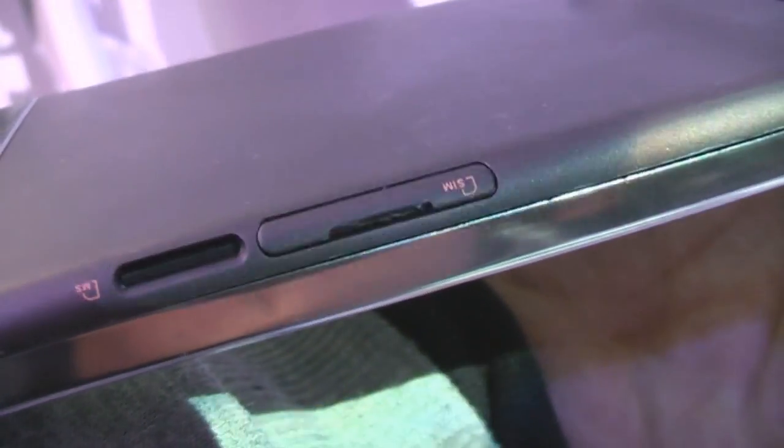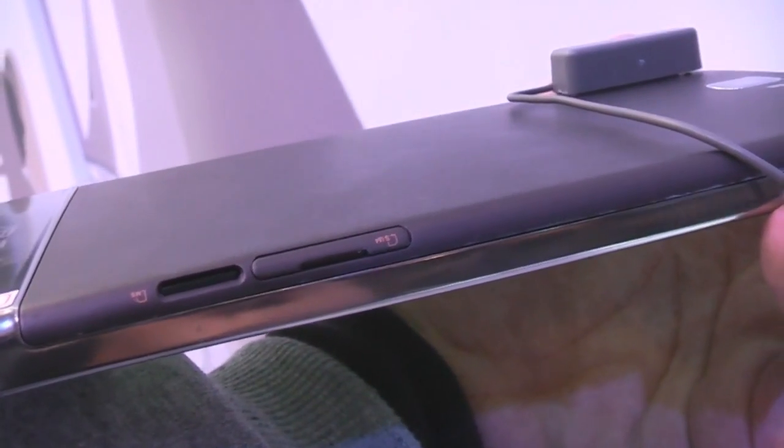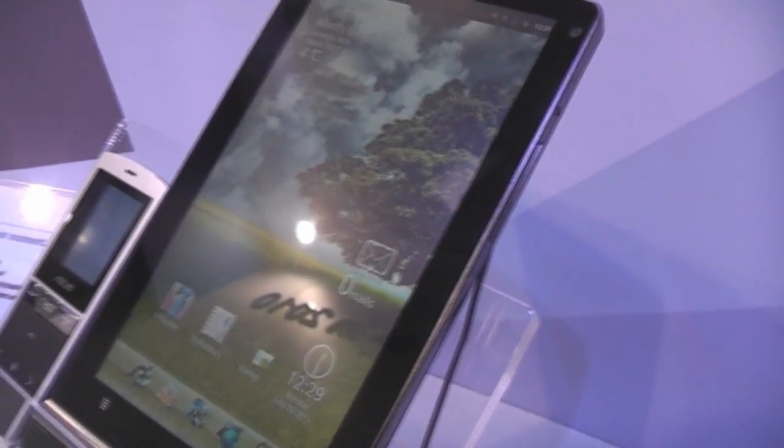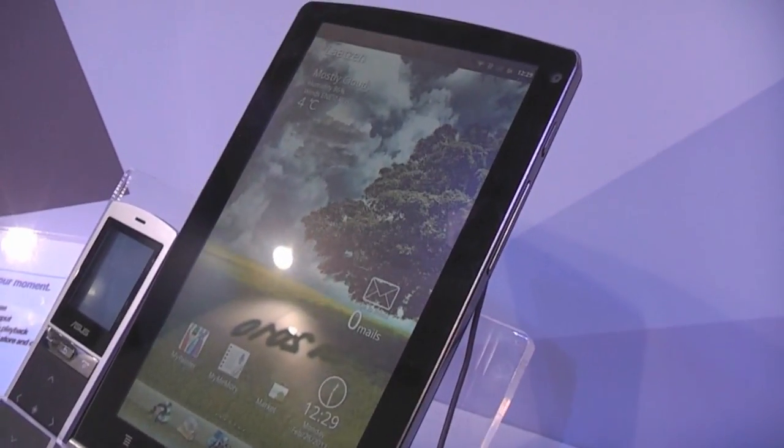There's a mic up there and on the bottom there's another mic, a micro SD card slot, and a SIM card slot — so there's going to be a version with 3G. The screen has a resolution of 1024 by 600 and can be viewed from pretty much any angle because there's no color tilting.